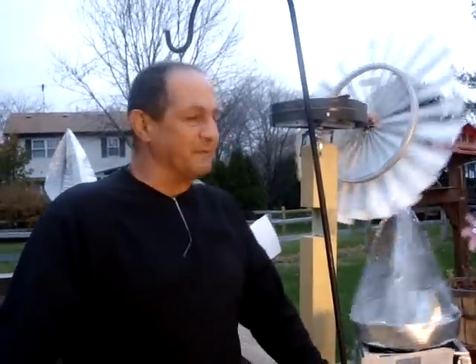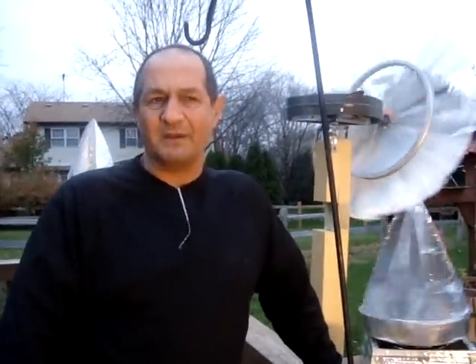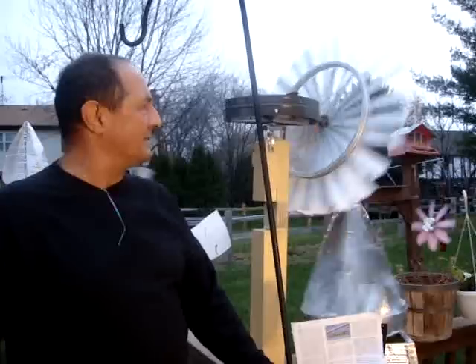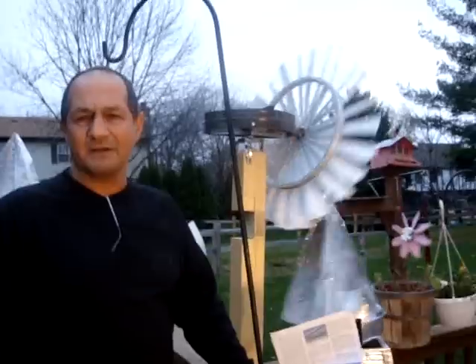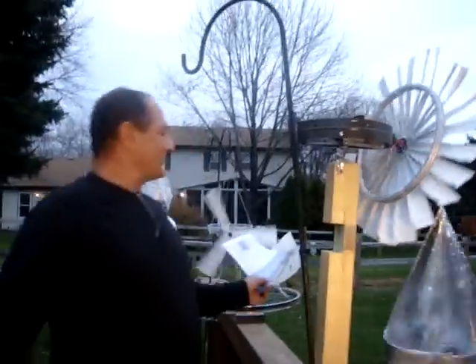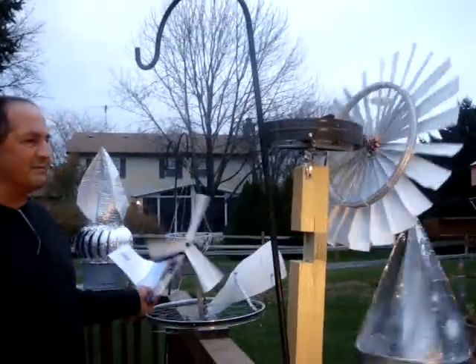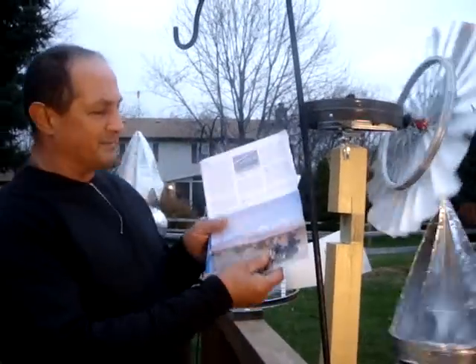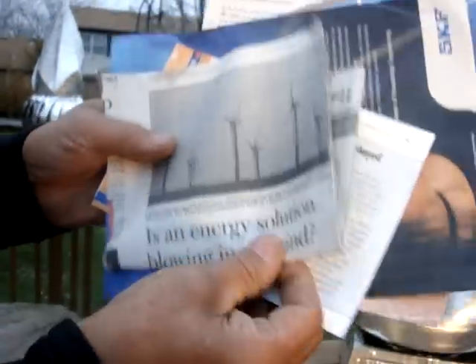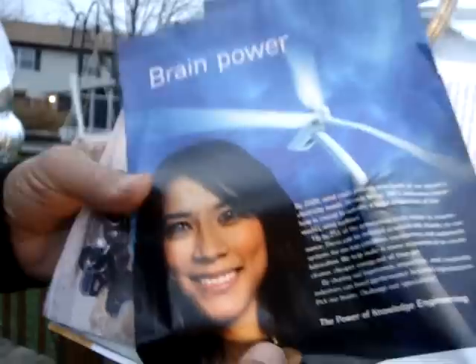Behind me here I have a few different prototypes and types of wind turbines. The old style wind turbine you see here, you used to see on farms a hundred years ago — people were pumping water out of the ground with those. The three blade turbine over here is very similar to today's wind turbines that are starting to sprout up all across the country. The only problem with these is that they're several million dollars to build.